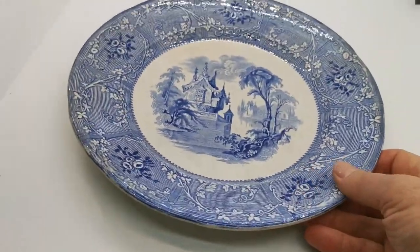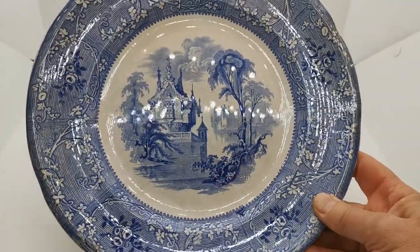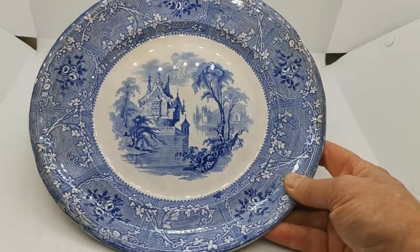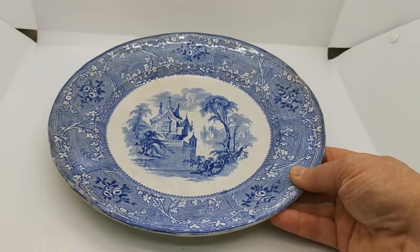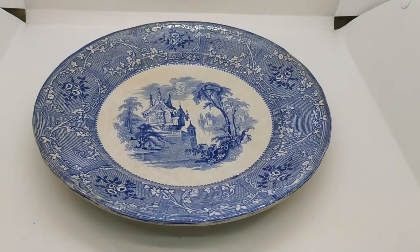English Davenport antique ironstone — the condition on the front is very nice. No rim chips, a little bit of light staining, but nothing too bad. Nice to display this as part of a blue and white collection, and an increasingly rare piece of china now, especially in this condition.